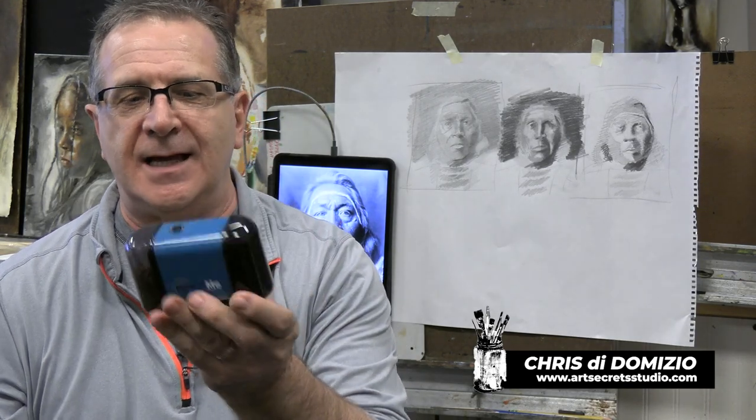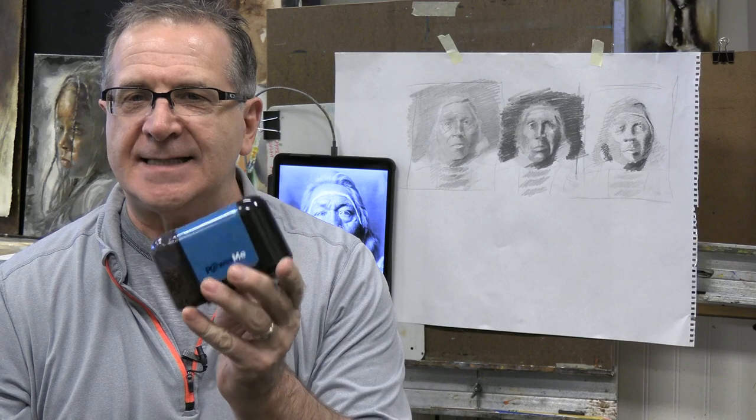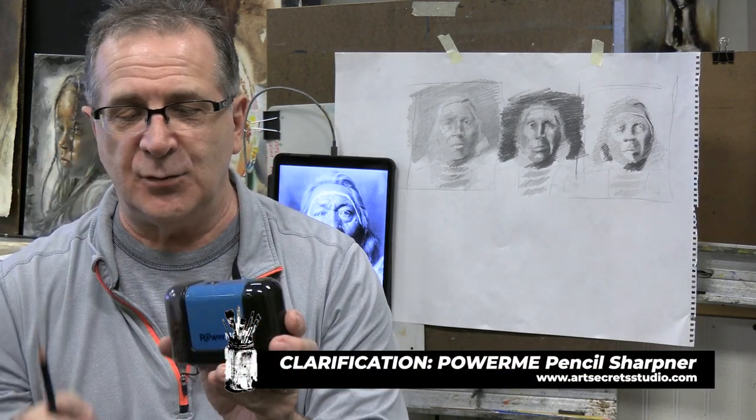Hey folks, this is Chris at ArtSecretStudio and I made a mistake about my favorite pencil sharpener, PowerMe. I need to add something to it because somewhere in the middle, I may have said something that could mislead you, and I definitely don't want that to happen.